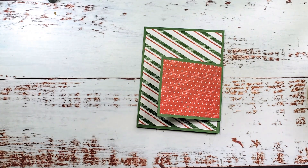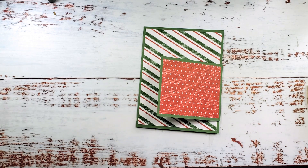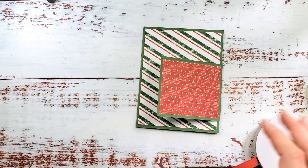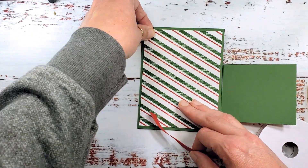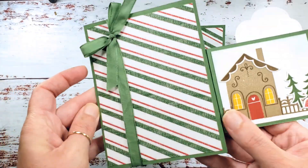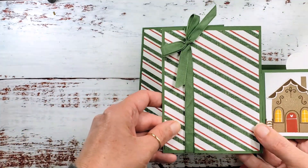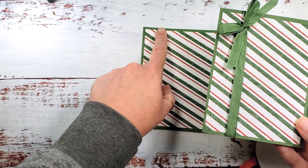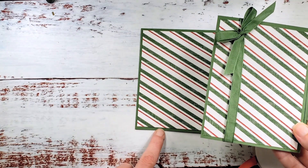Now I'm going to take some ribbon. On my live video I said I'd demonstrate putting it around the designer series paper instead of wrapping the whole card, and I completely forgot to do it — so I'm very sorry. We're going to wrap the whole card with the ribbon and tie a bow. If you're making a lot of these cards, you might want to adhere the end of your ribbon — a strip about six inches long — to the back of your designer series paper.